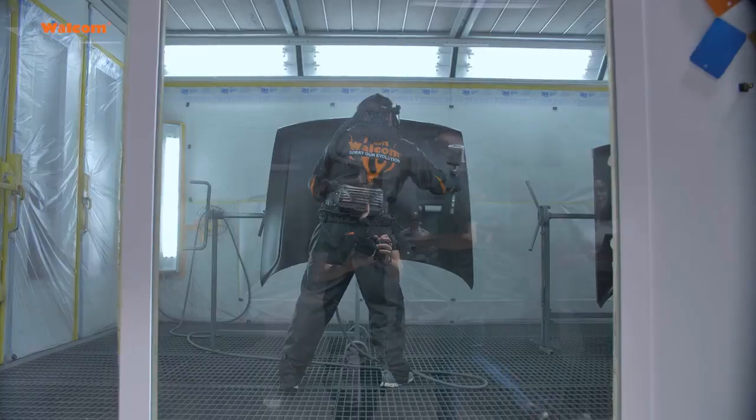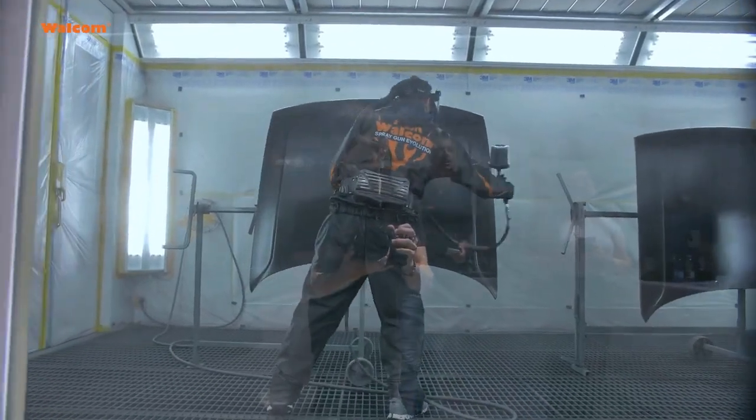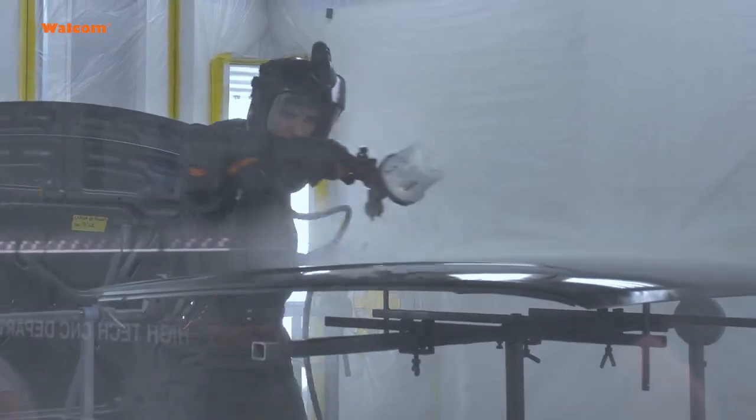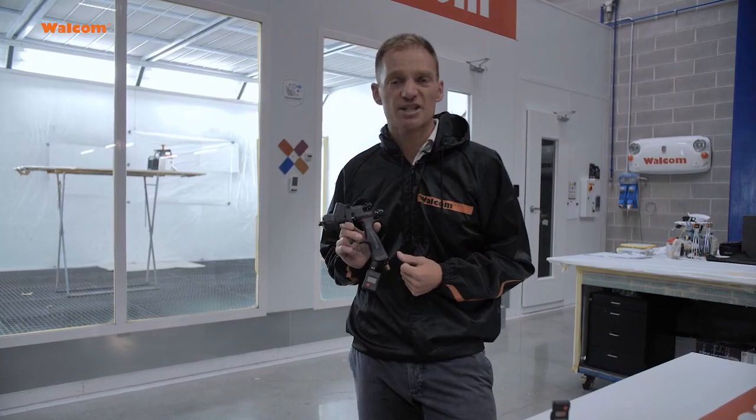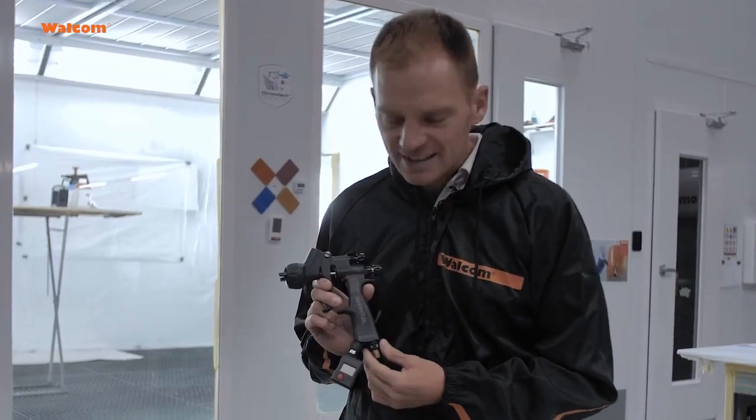CFM, air consumption, or liters per minute, same pressure, same suggestion for spray gun charge application — so all the top coat applications that we do with the Genesis Carbonio line.